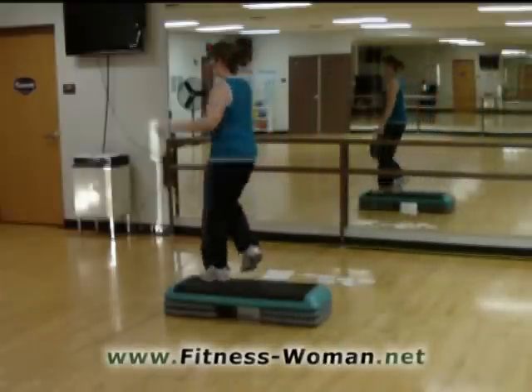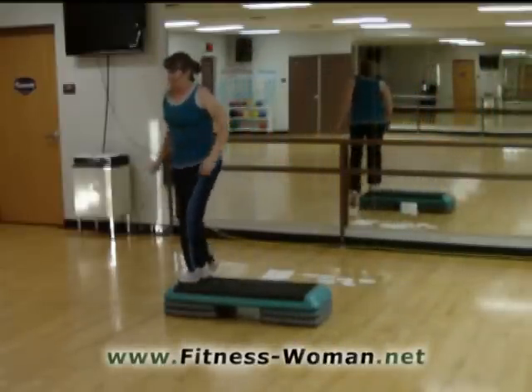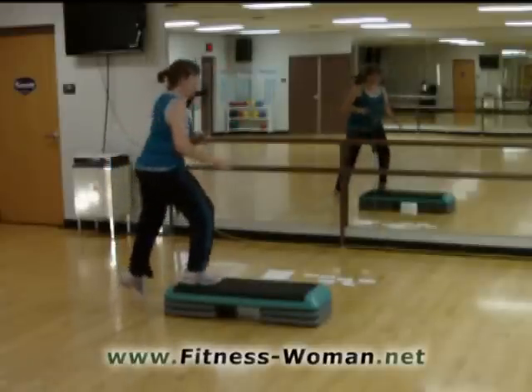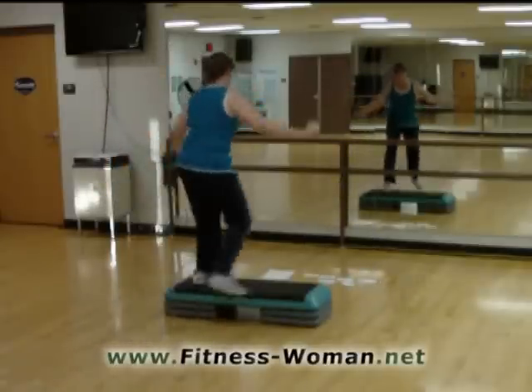Now diagonal. Three knees around this corner. Now a basic right here. And a knee exit. Two turn steps. All right.